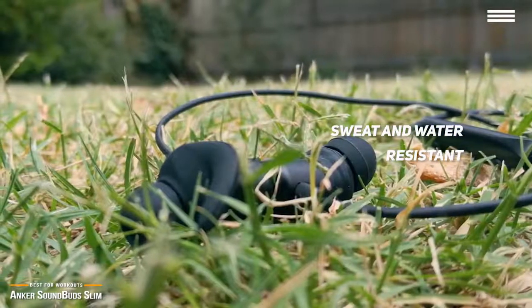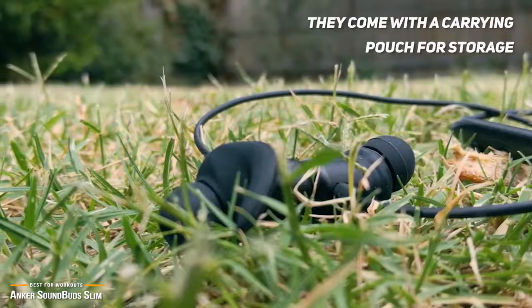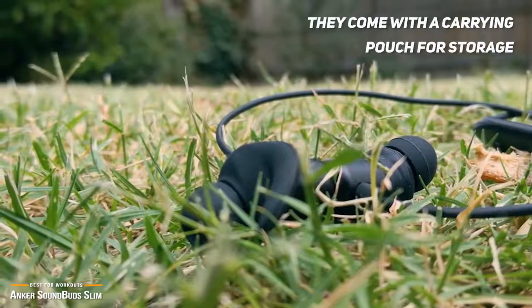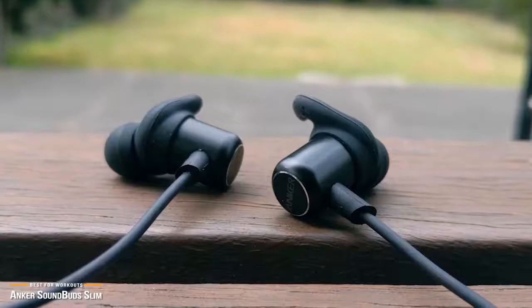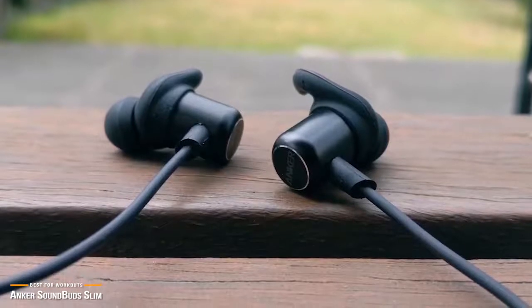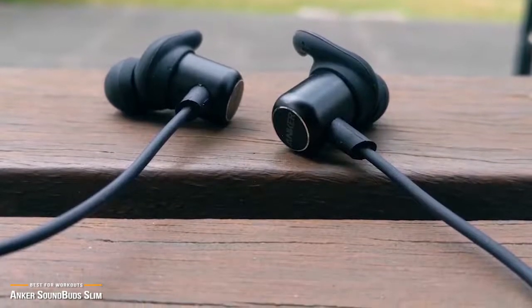The SoundBuds have simple elegance and are nicely built, with a metal housing and a fairly thick cord. They're sweat resistant and come with a basic carrying pouch for storage. Anker has figured out how to make comfy earphones. The SoundBuds fit well and come with four different sizes of soft silicone tips and three sizes of sport hooks to help lock the buds in place, providing a stable fit and high comfort. The larger tips and hooks will allow you to get a secure tight seal which will maximize the sound quality.